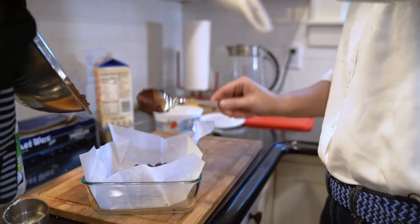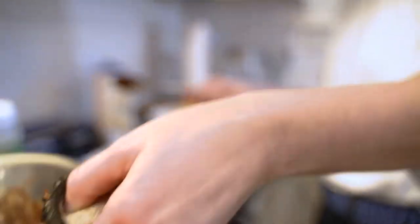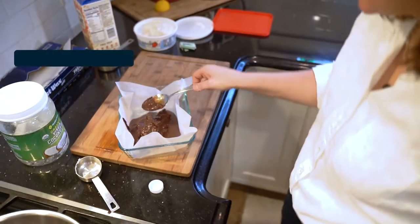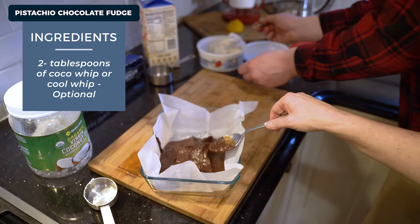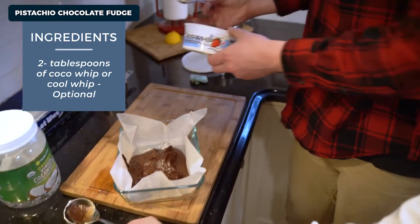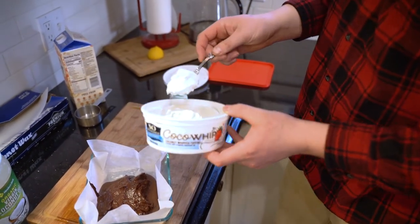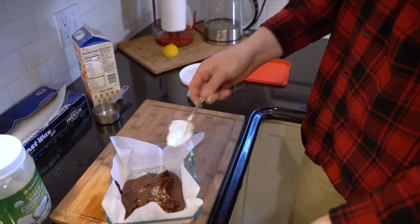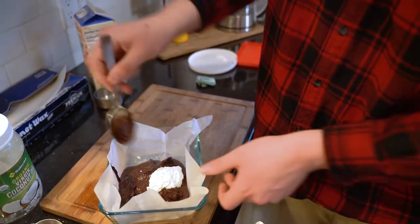For some added flavor and sweetness, I'm going to add some of this - we're going to do some coconut oil whip and mix it in there.